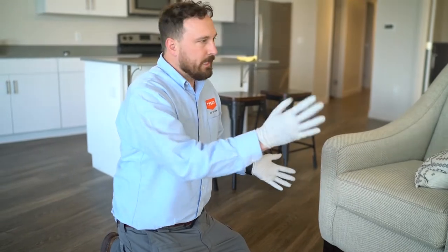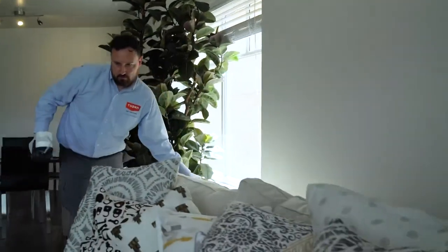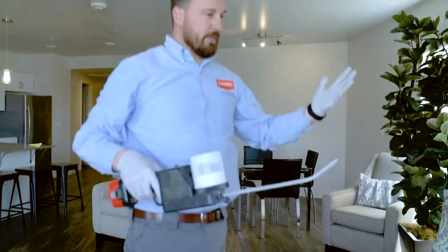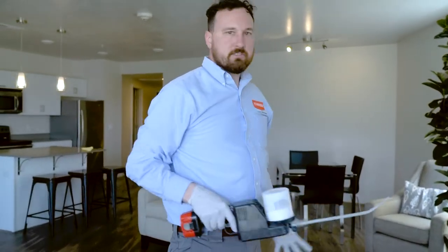We want to leave this dust in as many places as we can, so please don't go through after we treat and try to clean up every little speck of dust that you find. We want to leave that dust — it's going to be active for over a year. There's not a whole lot of prep that needs to be done. Basically, we don't want you to take anything out. We want to make sure you don't have bugs on you when you leave, so we can get treatment to everything and make sure it's effective.